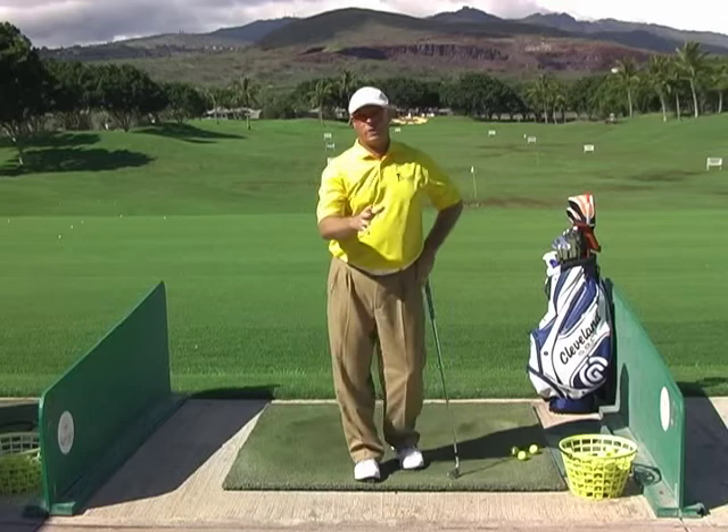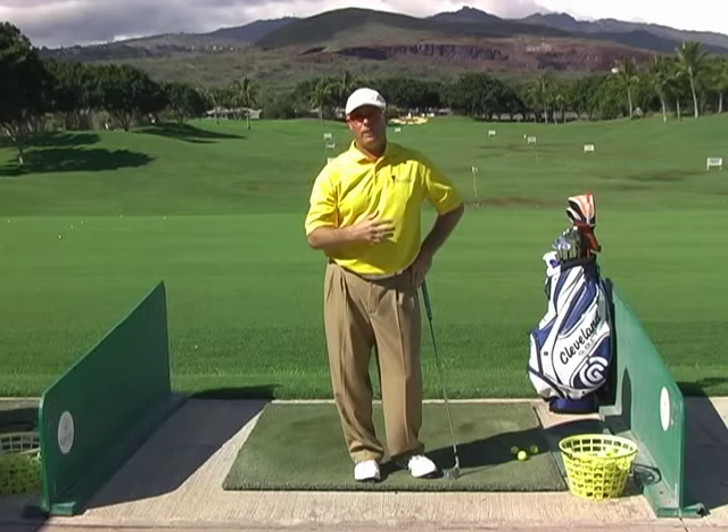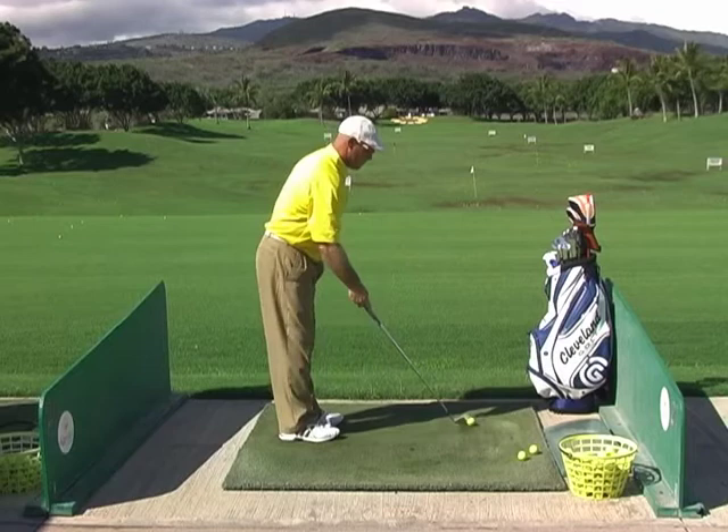Now I just performed a little partial swing trying to get that elbow action working. Interesting enough, most people think the ball is going to go way left when they do that. In reality, that ball actually went a little bit to the right.